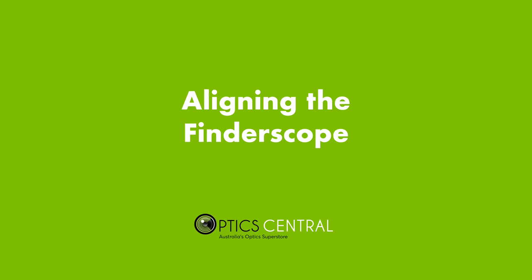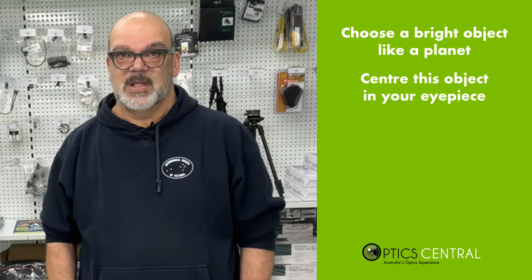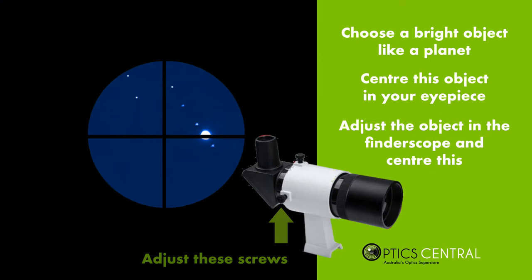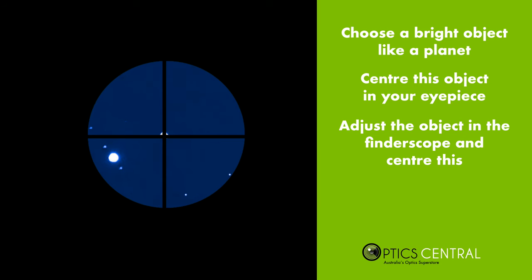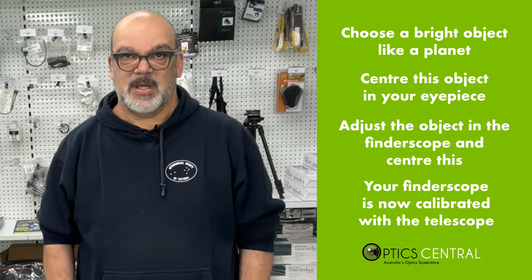Before you start observing, you will need to align the finderscope with the telescope. Choose a bright object in the sky, such as a star or planet, and center it in the eyepiece. Then adjust the finderscope so that the object is also in the center of the finderscope. This will ensure that when you look through the finderscope, you are pointing the telescope in the right direction.